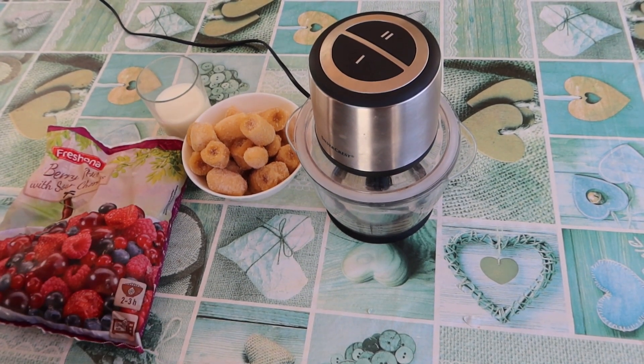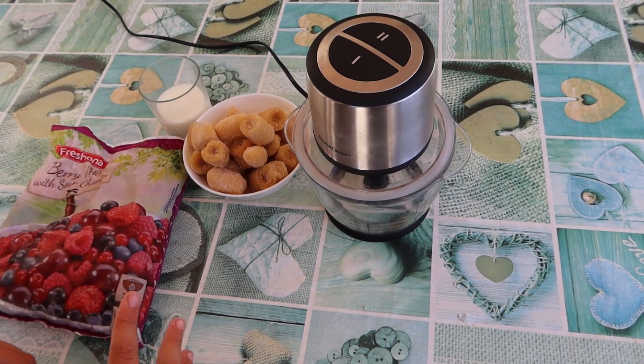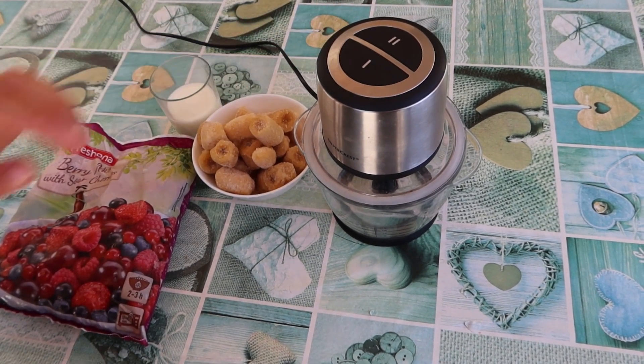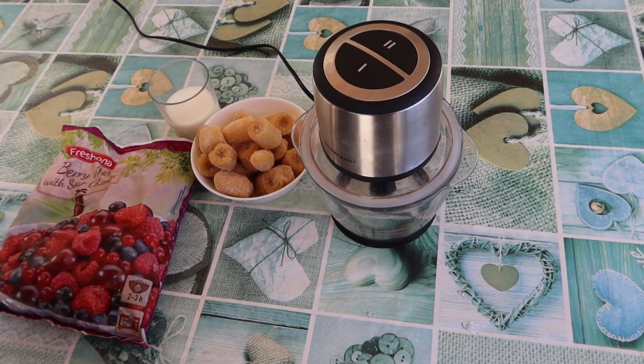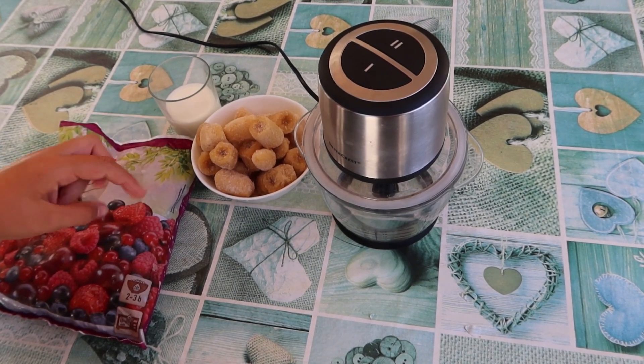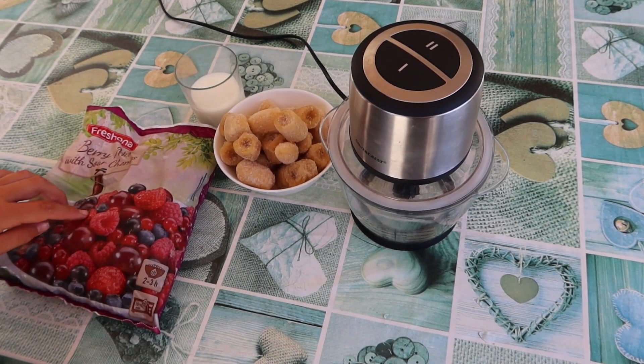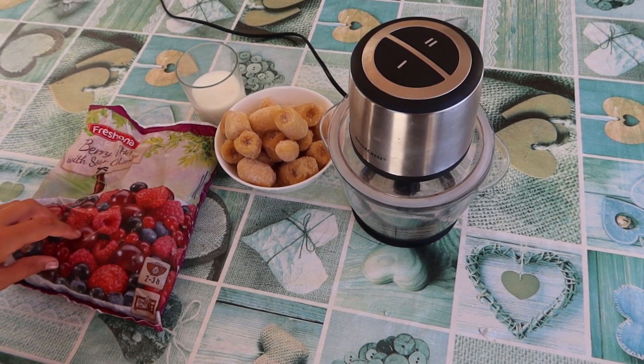Today we're going to show you how to make very tasty and healthy ice cream from three ingredients using a SilverCrest chopper. First of all we need frozen bananas — about two bananas — 50 to 70 milliliters of milk, and some frozen berries. We have a berry mix because they're tasty.